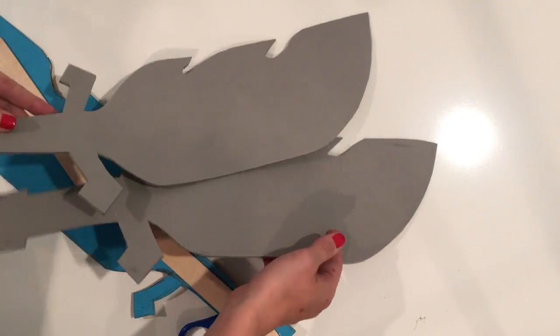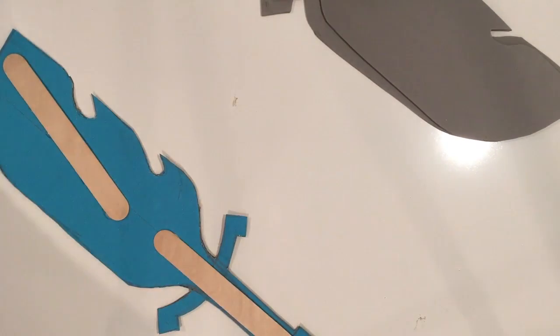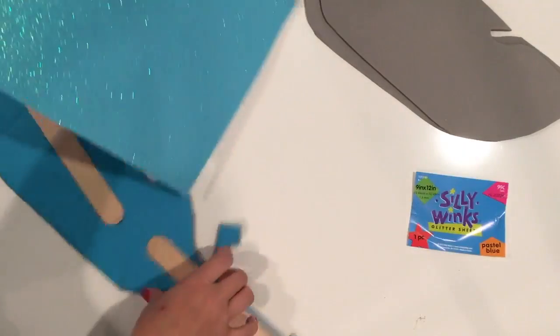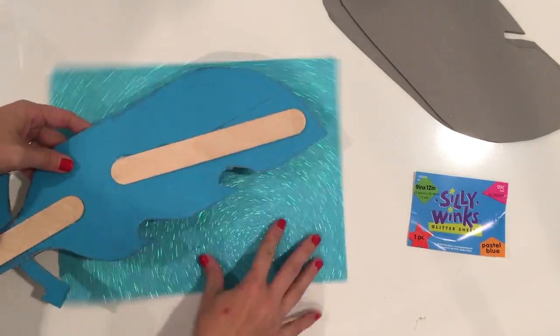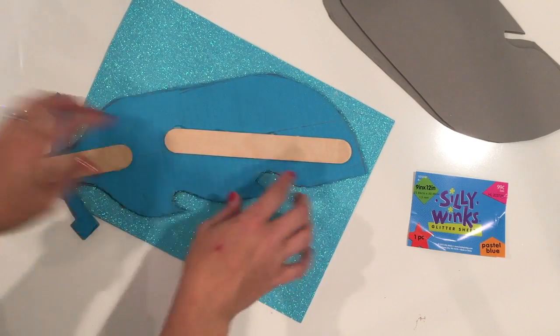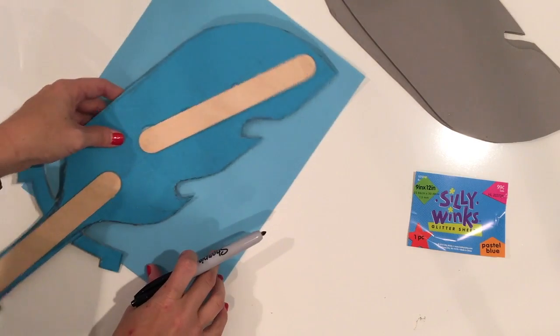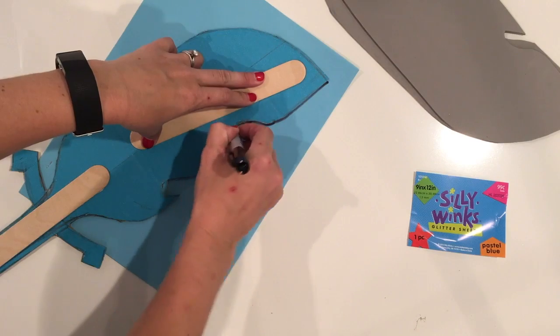After you've got your two pieces of gray fun foam cut out just like your Sword of Light, you can take a look at another blue sparkly piece. This time when you're tracing onto your fun foam, just be concerned with the blade portion — I'm actually going to trace it a little bit on this side so it's a little bit more hidden. Just trace your blade portion.